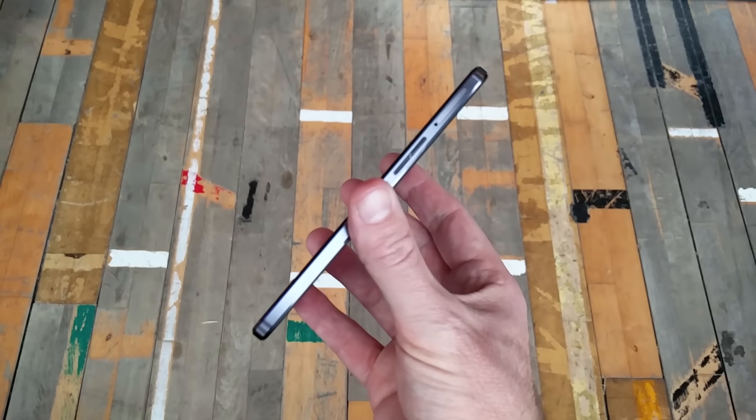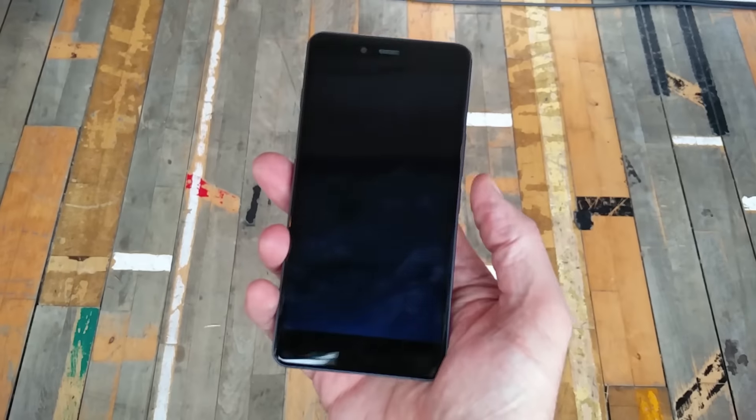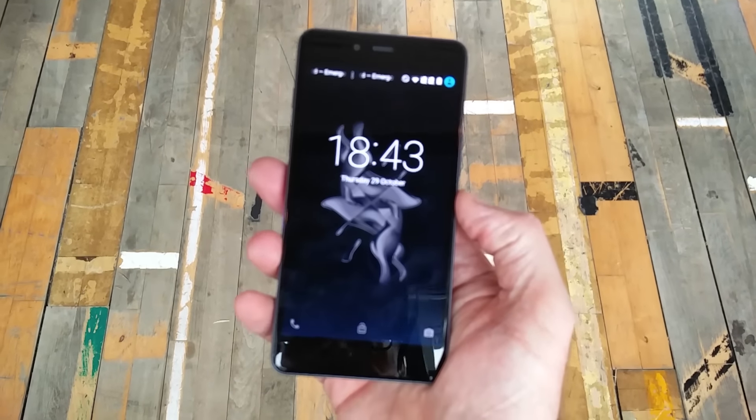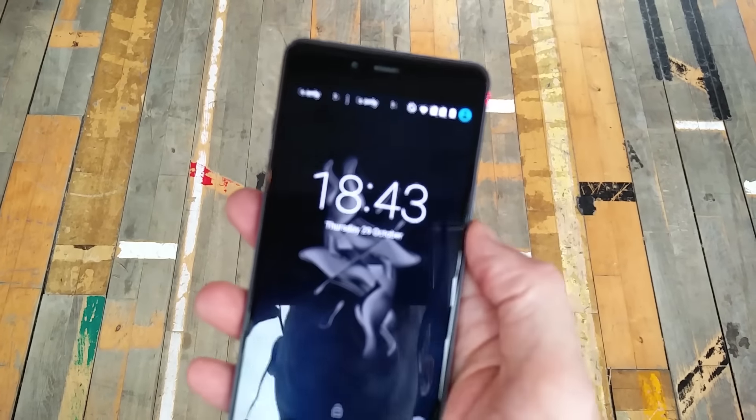No terrible thing — they're both exactly the same aside from that rear panel material. As you can see it's super slim, just 6.9mm, and the Onyx is very, very light, about 135 grams. That's pretty light for a modern smartphone.